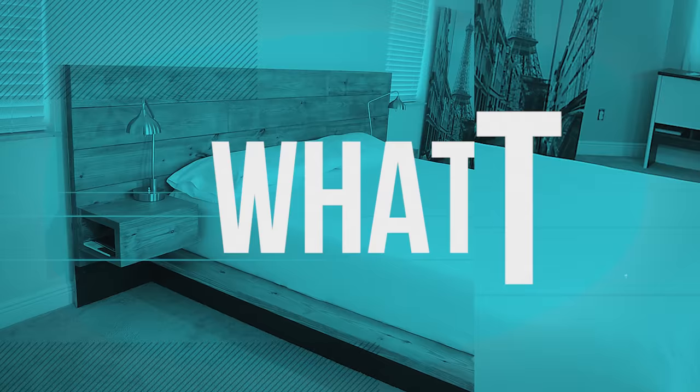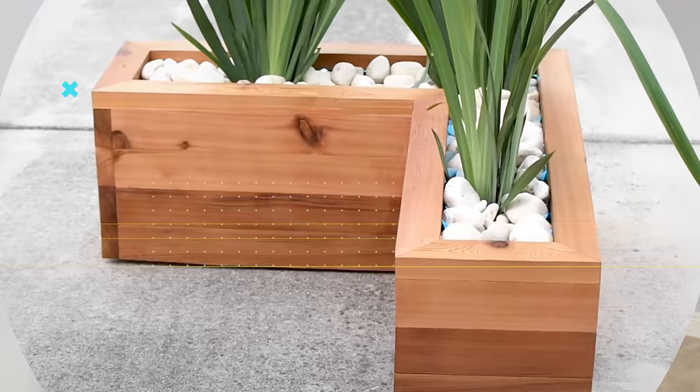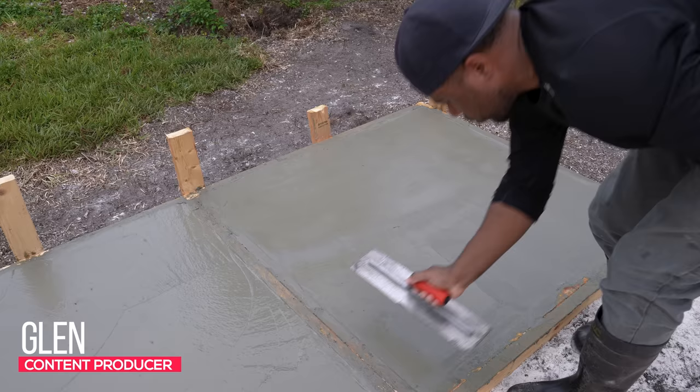Today, I'm taking you out back. I'm going to show you how I turned this corner into the perfect chill spot. Here's what you can expect — I'll show you the steps I took to create large concrete pavers, which could be used for walkways or your patio space.